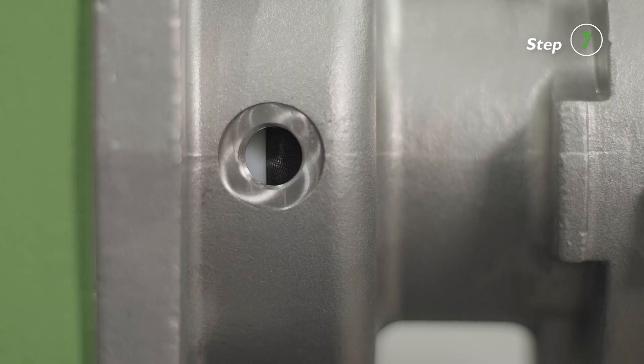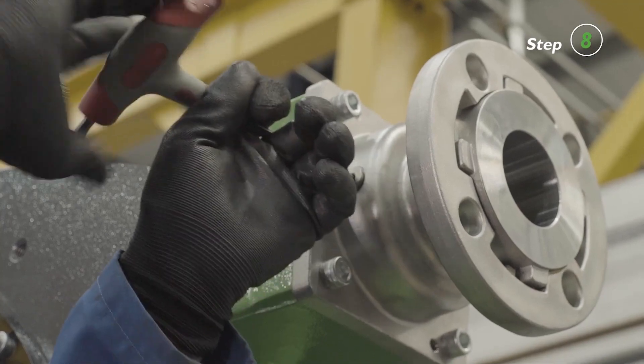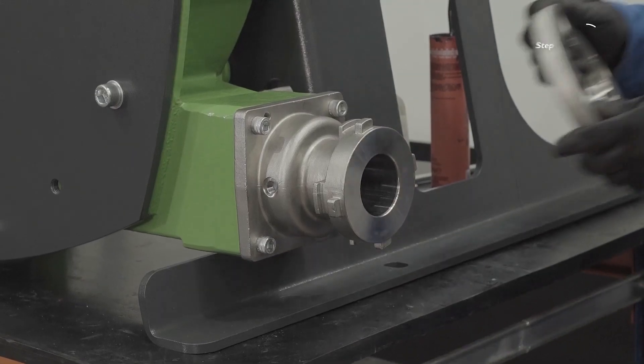Ensure that the hose can be seen only through the drain port on the port flange. Repeat the steps to complete assembly for the upper port flange. Fit the quarter-turn flange connector to both ports.